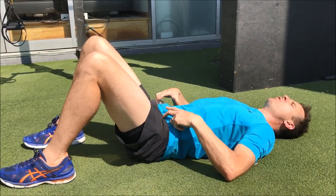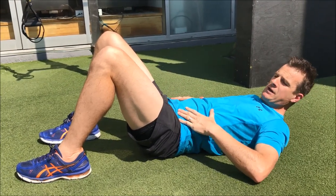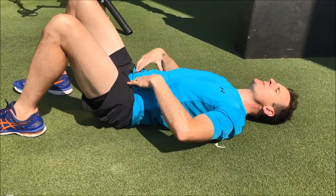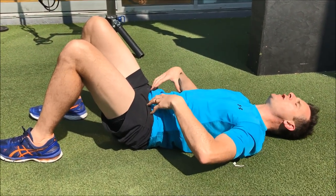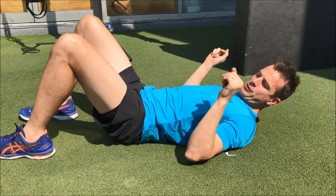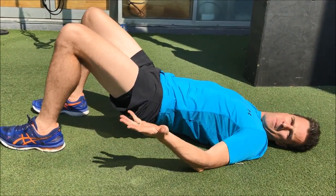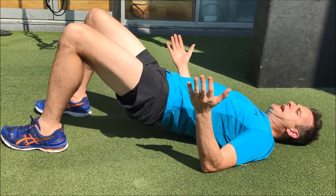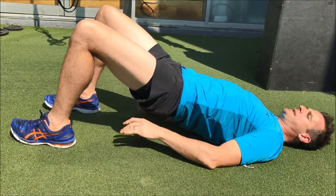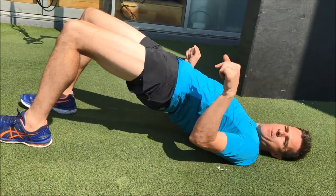First, tighten your core with a quick breath out — not pushing out, just a quick exhale to keep your tummy reasonably flat but toned. That stops your back from moving. Then push your heels down through the floor and your pelvis will lift. When you come up, push your heels down, stay tight through the core, then use your buttocks to clench and activate your glutes to get your hips extending, while continuing to drive power through the heels.